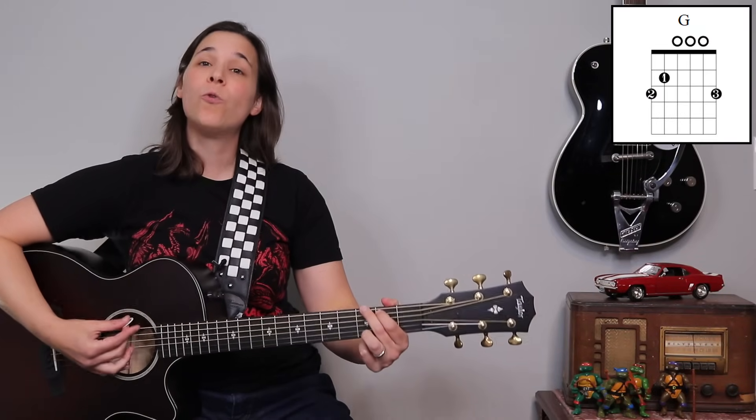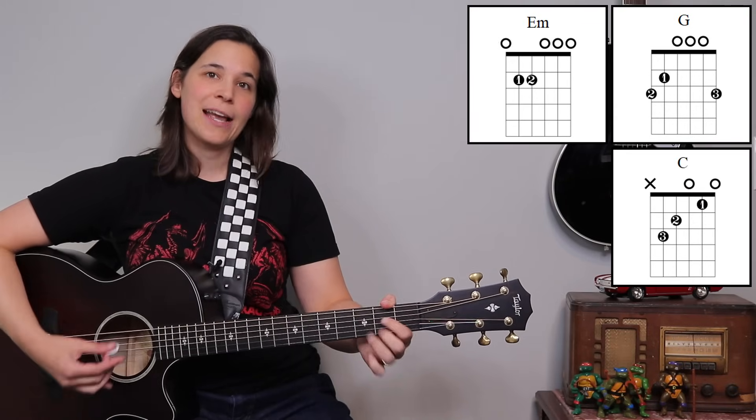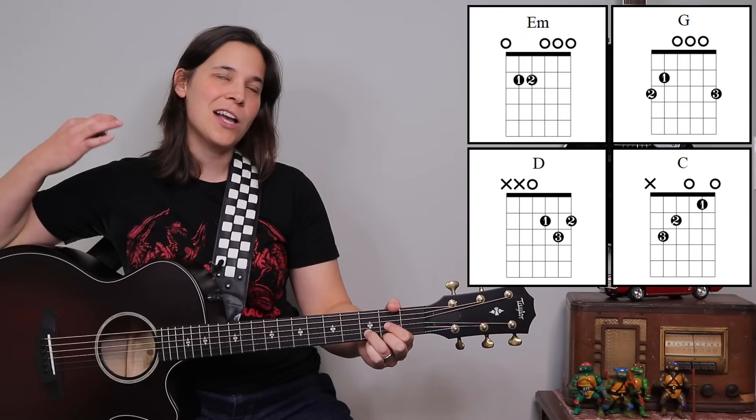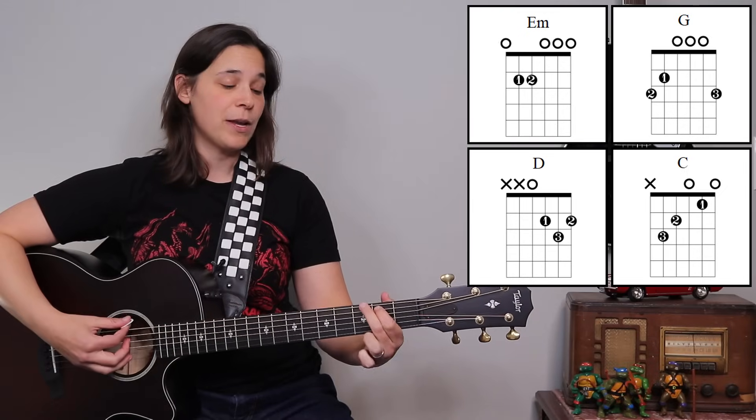Let's talk about the chords — four simple chords. We have a G chord, an E minor chord, a C chord, and a D chord, which makes this song great for beginners.